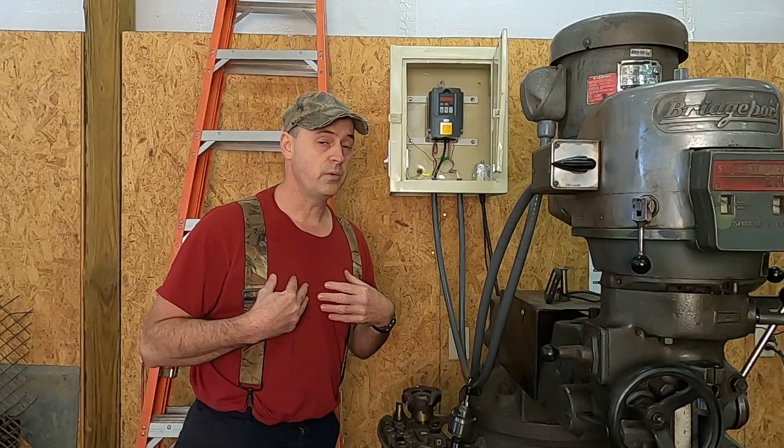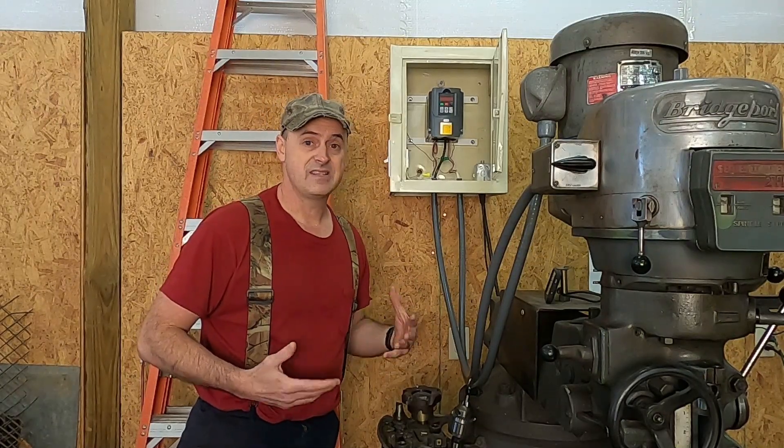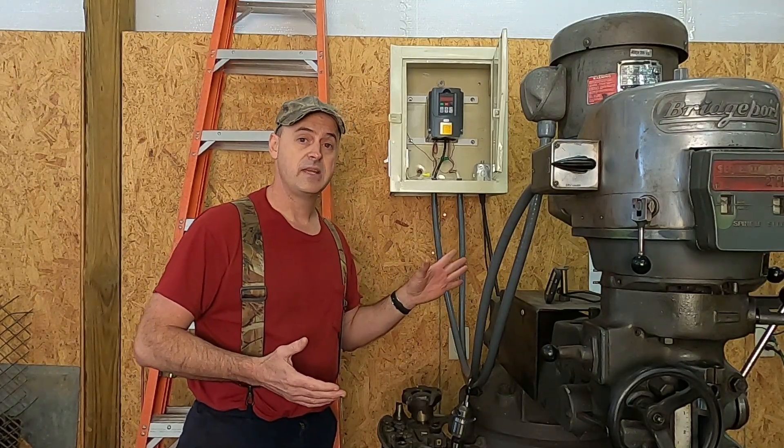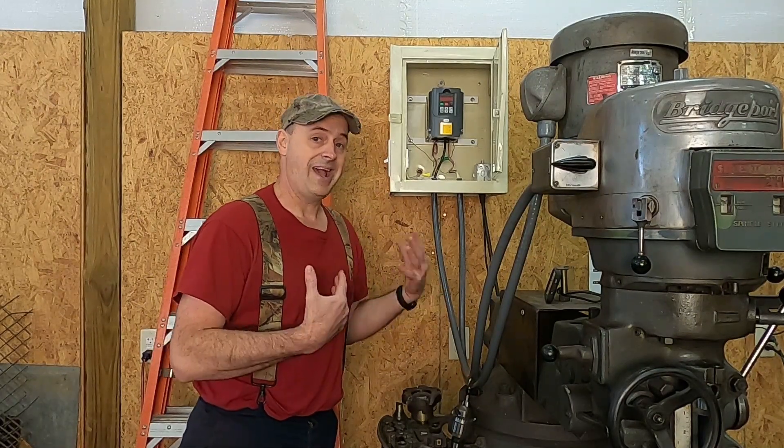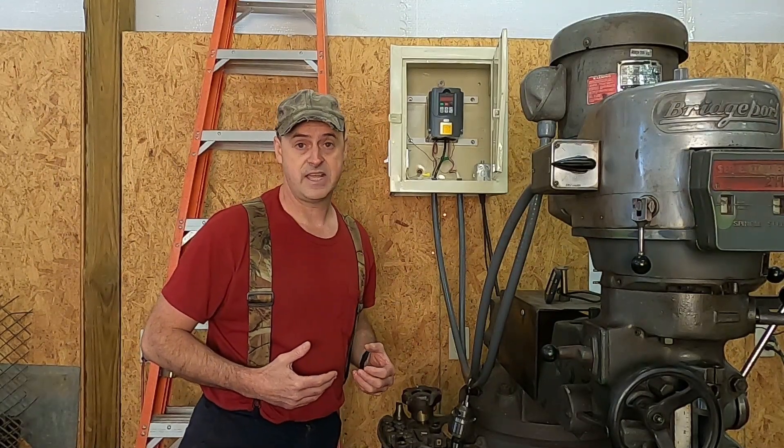As for the cabinet itself, I'm not really sure what it was used for before I got it. It's not an expensive piece — it's thin gauge material and kind of flimsy — but all I really needed was to keep the dust off the unit and hide the wiring. Since I got it for free it was pretty much perfect for this project, because Theobald's all about saving some money.